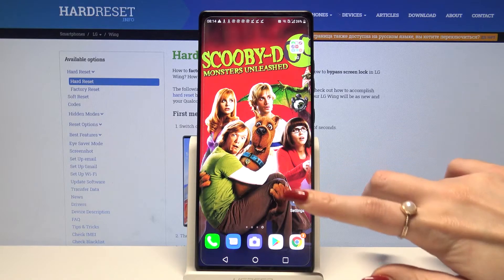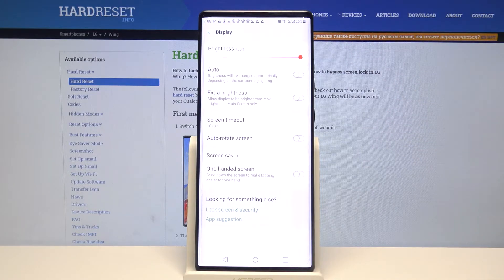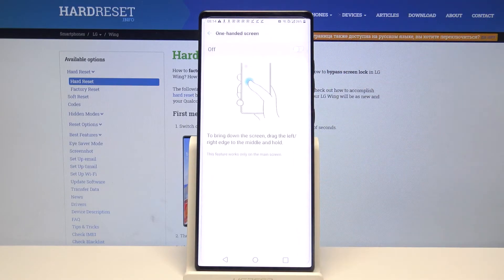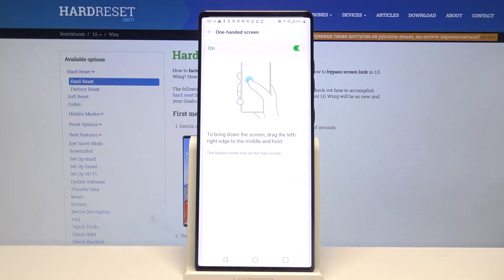Firstly open settings, then choose display and scroll all the way down. Tap on one-handed screen, then click on the switcher to activate it with the instructions and go back into the home screen.